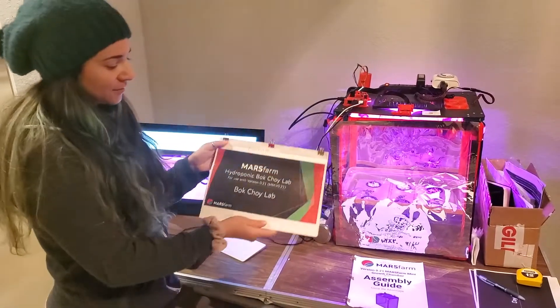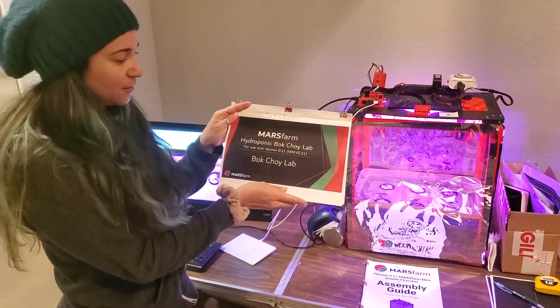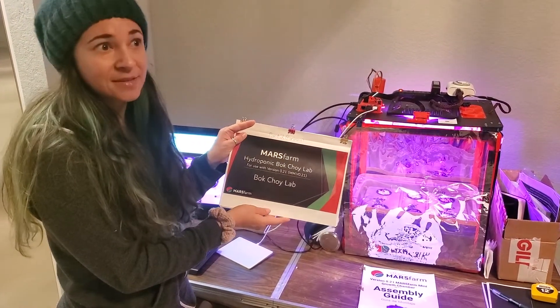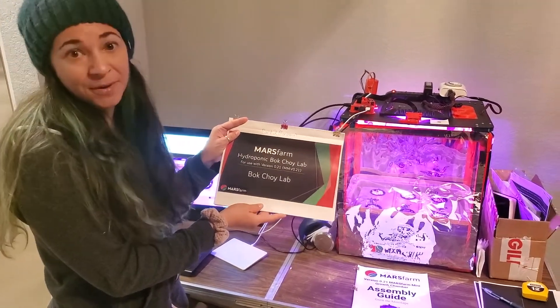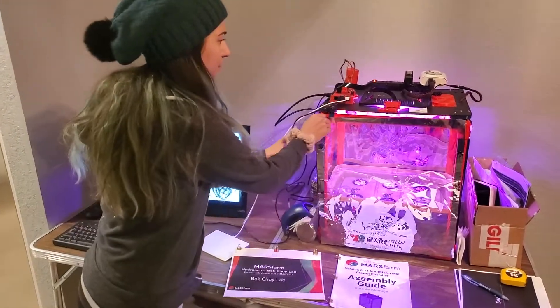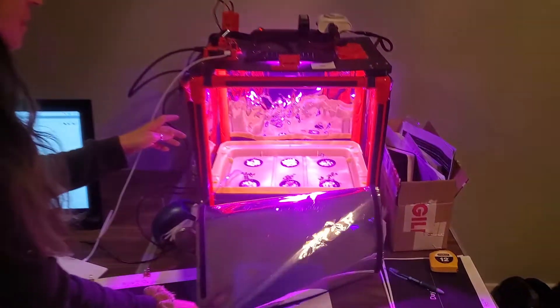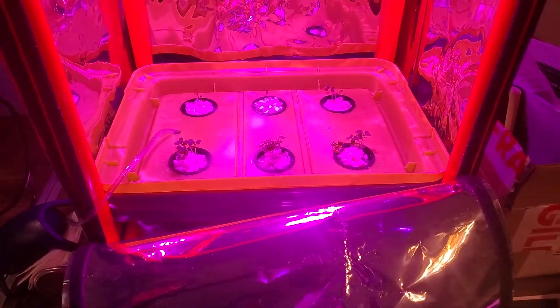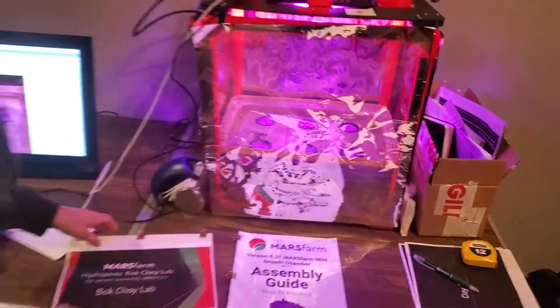The build came with this really easy to follow booklet. It goes through day one through seven, shows you how to germinate the seeds, and then goes from day seven to 14, which is where we are, which is about how the plants look here. You can see they're doing pretty well. Then it goes all the way on to day 21, which would be my next step.